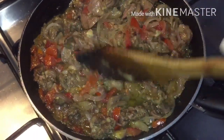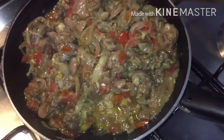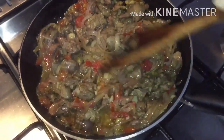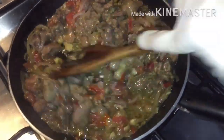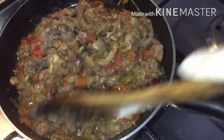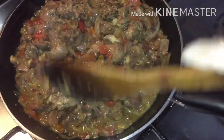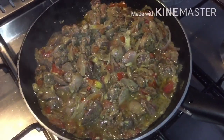Now you can mix or shake it with the spatula because the tomatoes and onion are already caramelized and soft. Mix it and adjust your salt and pepper according to your taste.